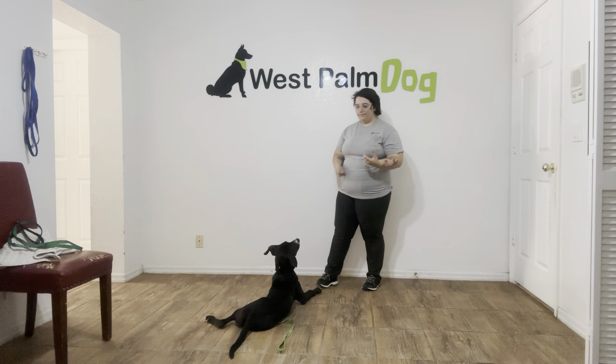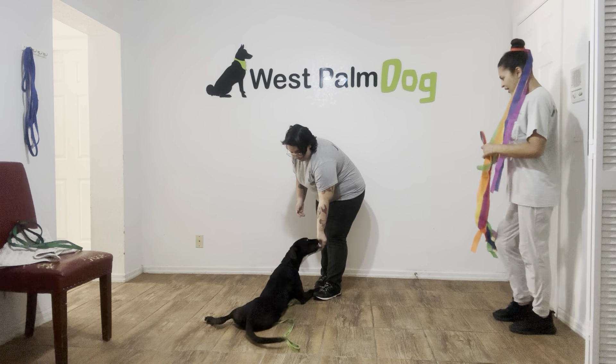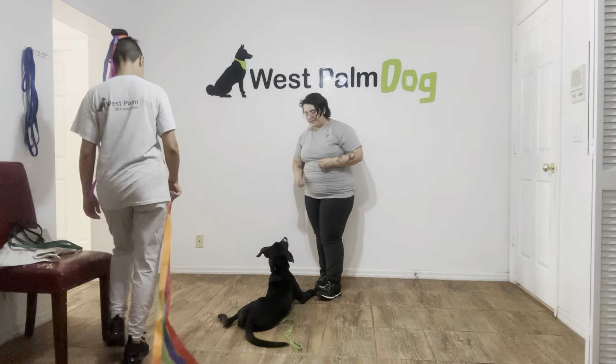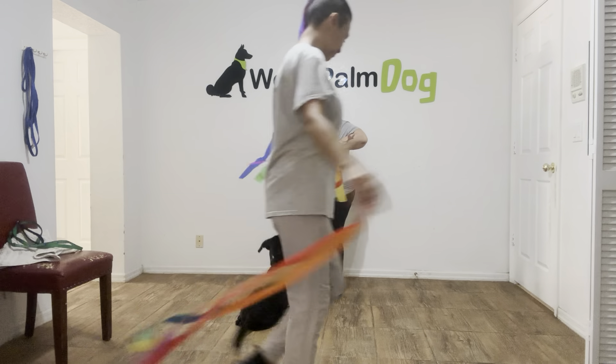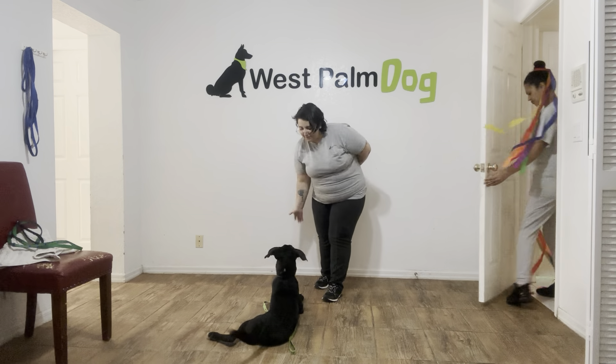So we're going to do that again. Stay. You see Klaus has got eyes on me — really nice. Sasha's got these really interesting things for Klaus. Stay. Yes. Stay.